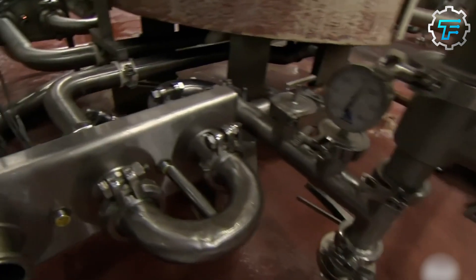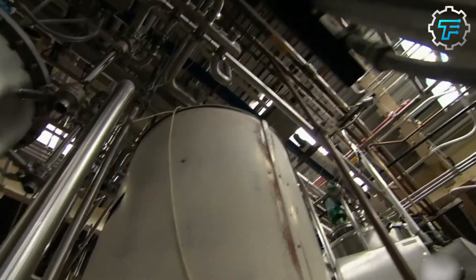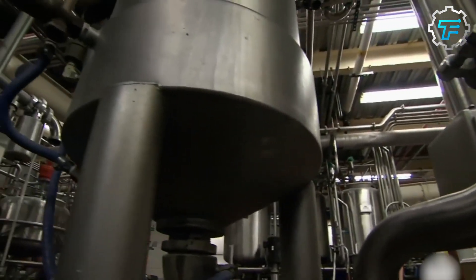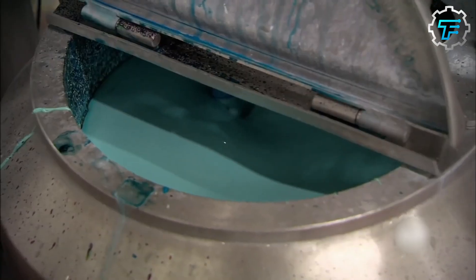As the mixture reaches the end of the coiled pipe, it pours directly into a sealed tank. Here, excess water evaporating from the liquid is vacuumed out through an opening at the top of the tank. This increases the concentration of gelatin and the sugars.